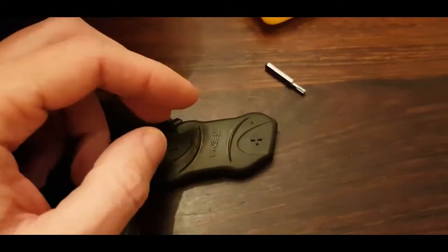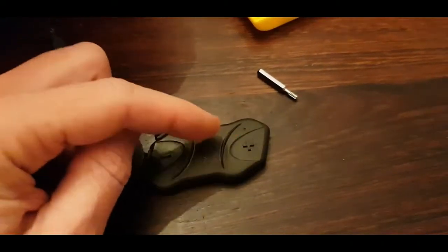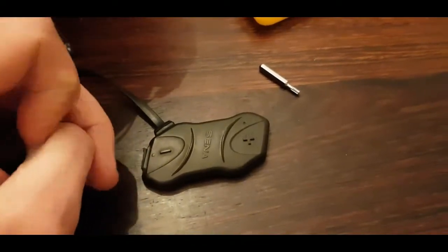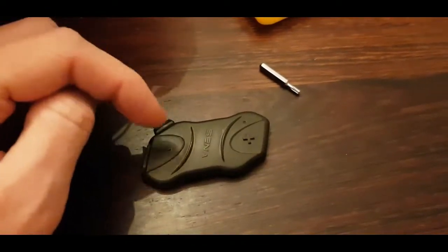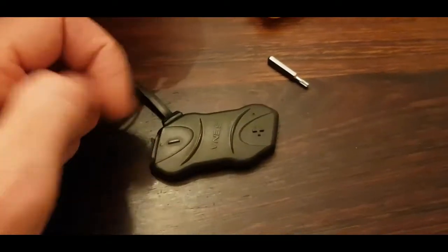I thought possibly the rain got it. Let it dry, turn it on — it worked for two minutes and then didn't do anything anymore. Charged it, light still comes on. Tried resetting it — nothing. So we're gonna open it up. Let's see if there's some corrosion. Maybe it can still be fixed.